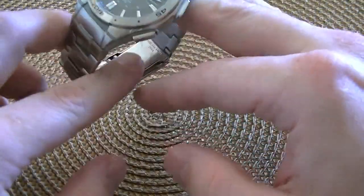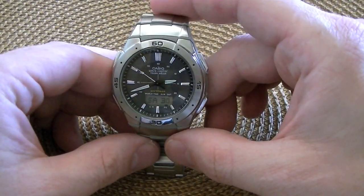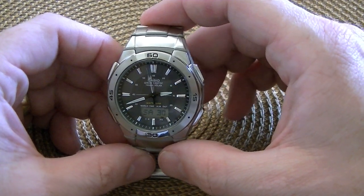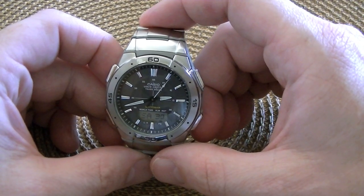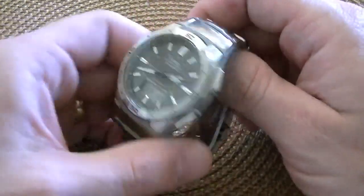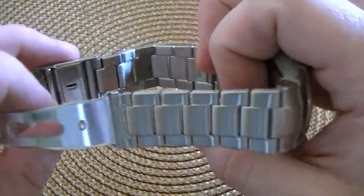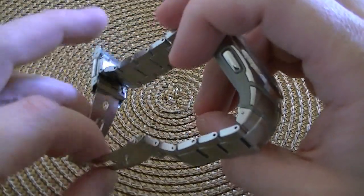So make sure you keep track of those when you're popping links out and resizing it. You can get a basic watchmaking tool kit at Amazon for probably about $7 or $8 — it includes a bracelet resizing tool that will do this great. Otherwise, if you don't want to spend the money on that, you can just get a small paper clip, needle nose pliers, and then another pair of pliers just to use as an anvil with an opening. There are arrows on the links that are removable, and I took out five of them to fit my 6 and 7/8 inch circumference wrist.